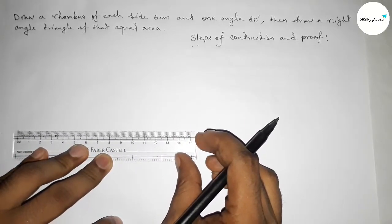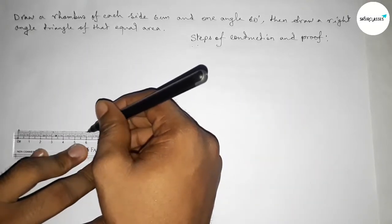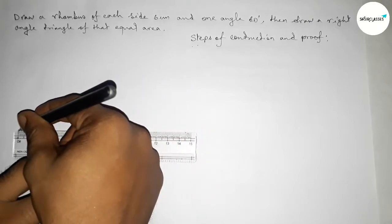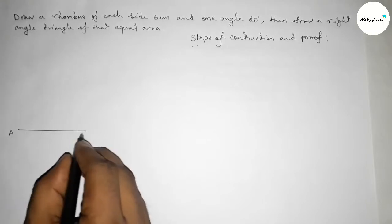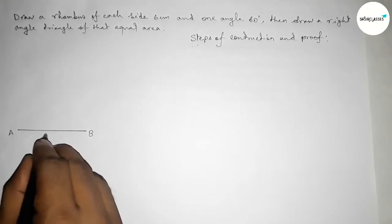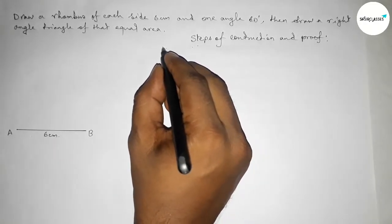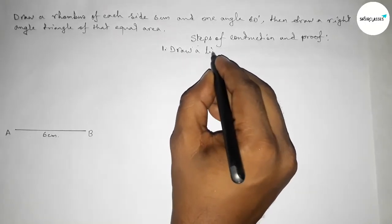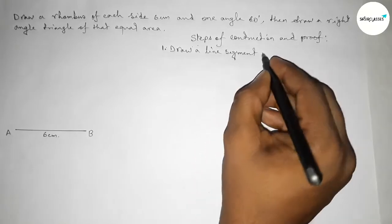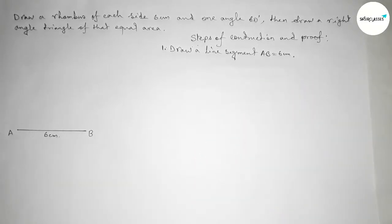First we have to draw a line segment of length 6 centimeter. Starting at 0 and this is 6, drawing a line segment and taking point A here and point B here. So AB equals 6 centimeter. Step one: draw a line segment AB of length 6 centimeter.